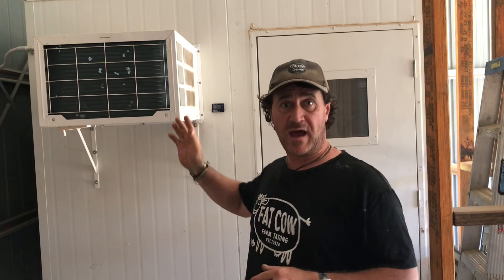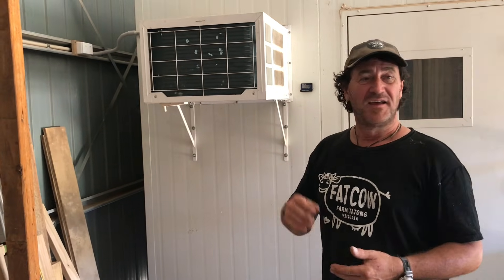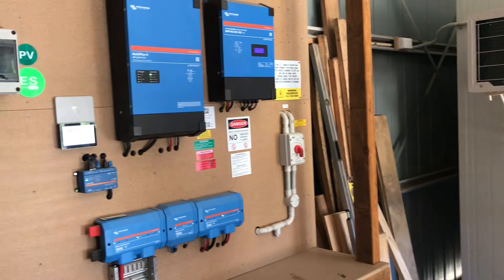The Victron solar system and the cooler as part of its setup is probably about 80 percent there. Like I said before, I'm waiting on that CoolBot to come in and we need to do some tests to make sure we're running through that system well. I've got to put some shelving in there for vegetables and things like that. Hopefully in about two to three weeks it'll be up and running and I'll have the new batteries ready to go — then we're really on the way. My vote of approval here at Fat Cow Farm is absolutely insane.